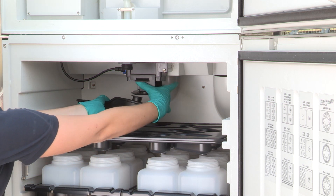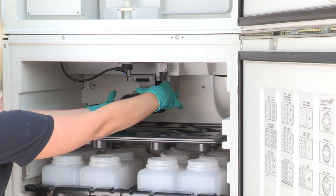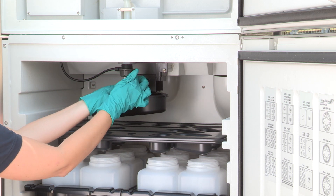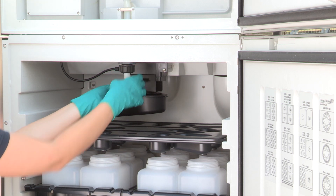Take the new rotary tab and downpipe from the kit and reinstall it in reverse order. Now reconnect the sampler to the power supply.